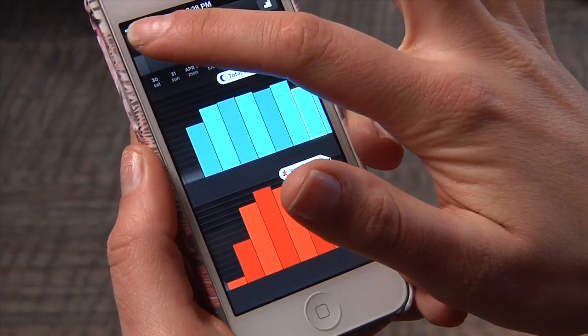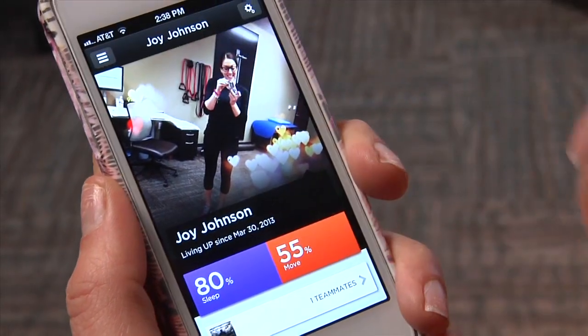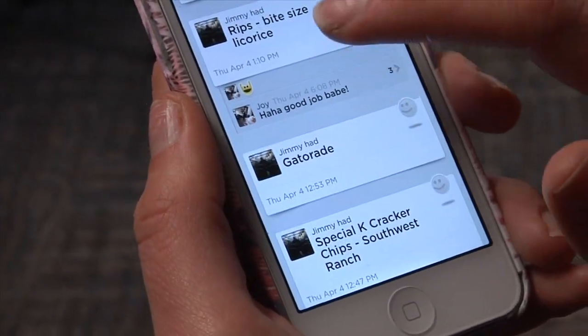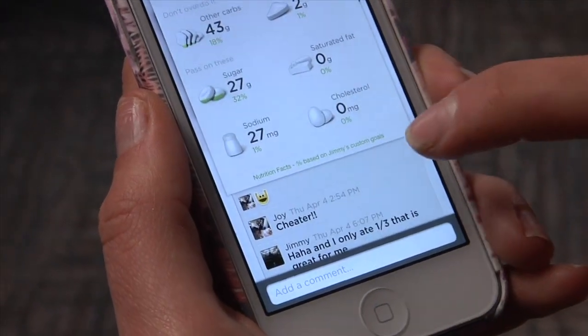Especially if you're on your phone a lot, it'll be a constant reminder to you. You can also create a profile and share it with your friends who have the wristband as well — create a little competition and comment on your friends' entries. Social support and accountability is super important when it comes to creating and keeping up new habits.